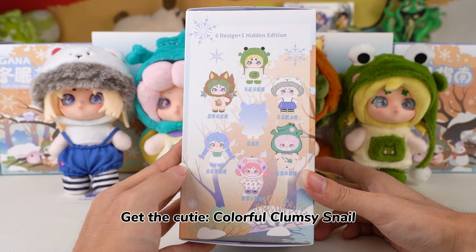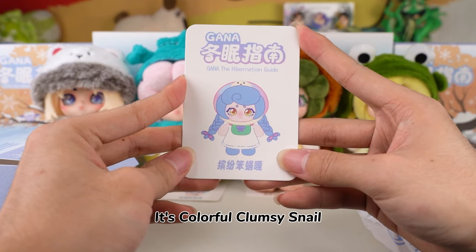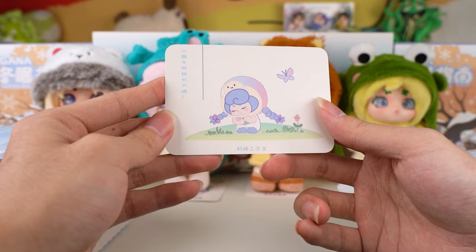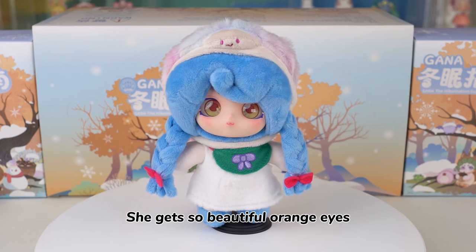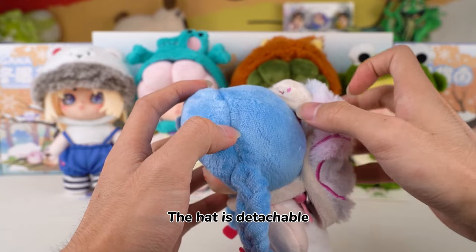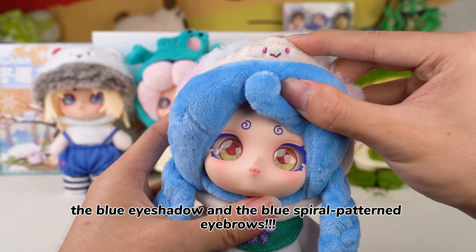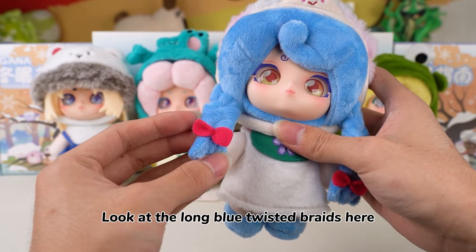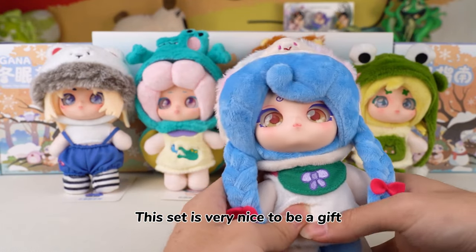Get the cutie — Colorful Clumsy Snail! The illustration on the back of the card is heartwarming: the little snail is growing happily. She has beautiful orange eyes. The spiral pattern on the furry hat suits the identity of the little snail. The hat is detachable. I really love her facial design — the blue eyeshadow and the blue spiral pattern eyebrows. Look at the long blue twisted braids. Very lovely. This set is very nice to be a gift.